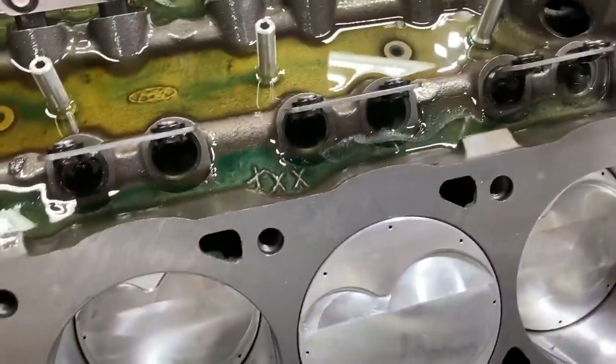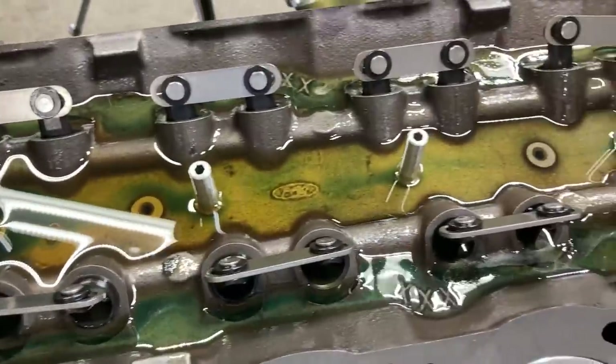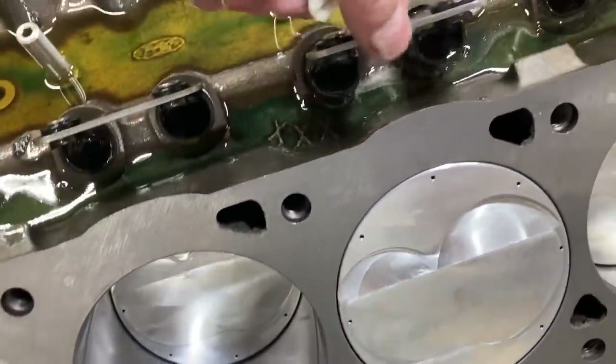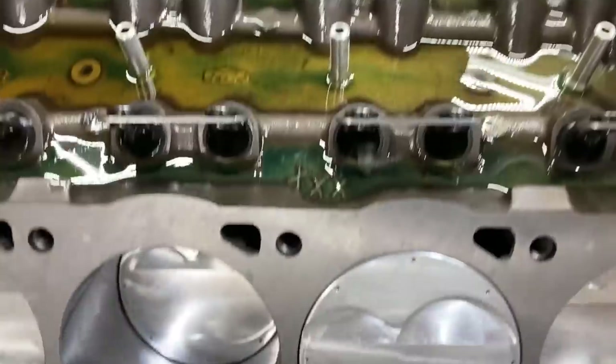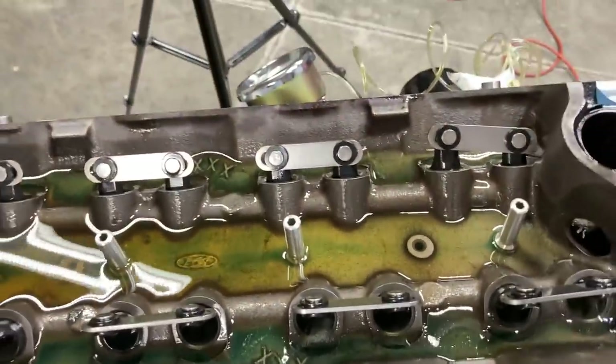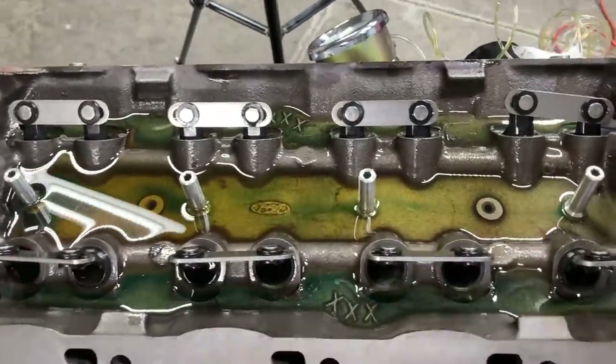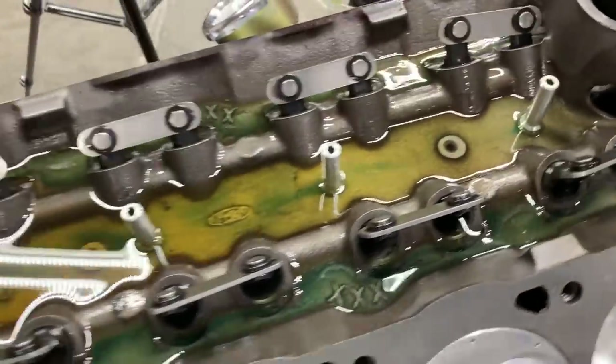That literally took no more than about two minutes and we've got a lot more oil coming out of the lifters going into the push rods. Now we can focus on getting the heads on - everything under here is buttoned up and we're good to go.